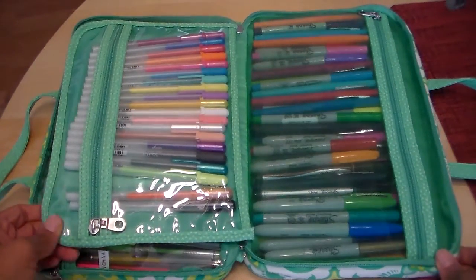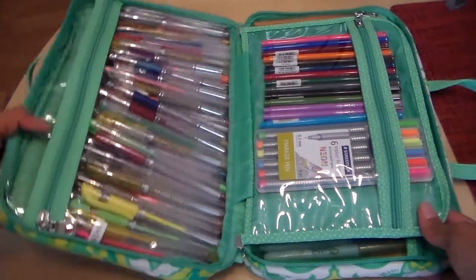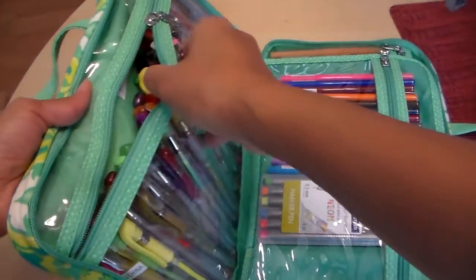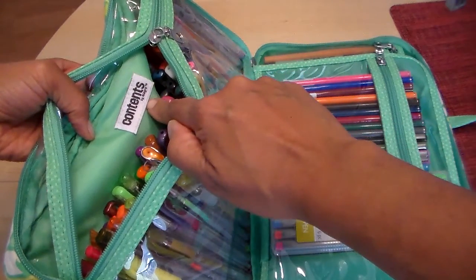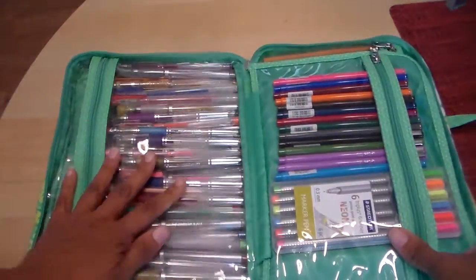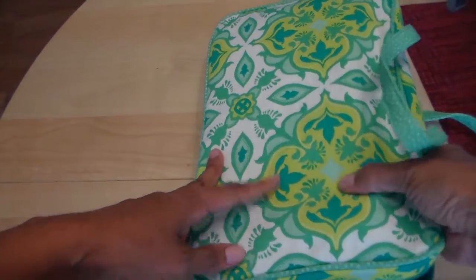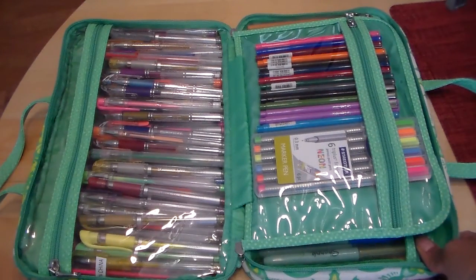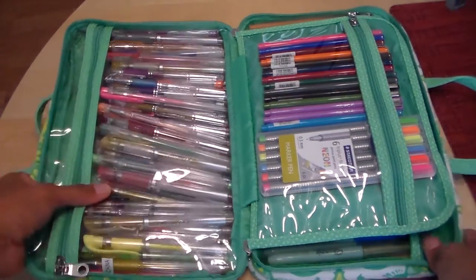I've got over 100 pens in here and I got this bag at Target. It was on clearance and the brand is Contents by Allegro. The print and color aren't exactly my favorite; however, because I really liked the way the bag was laid out, I went ahead and bought it. Plus it was on clearance — I think it was like $5.98, marked down from over $10.